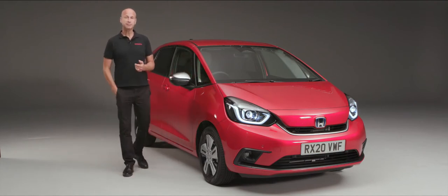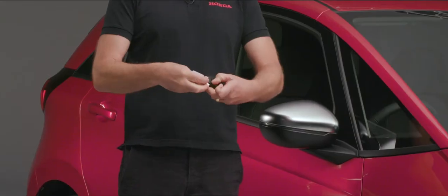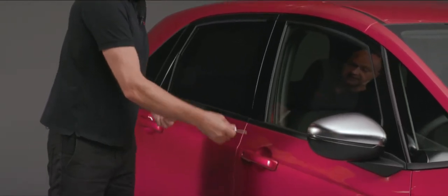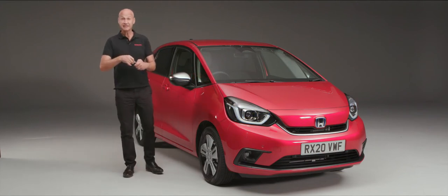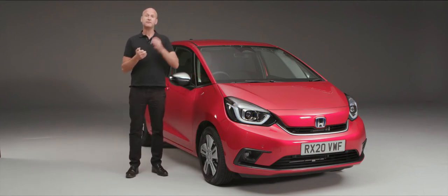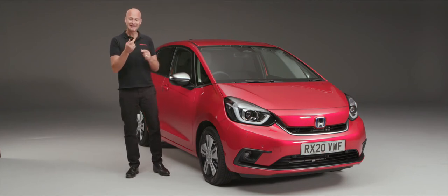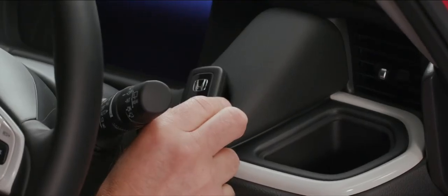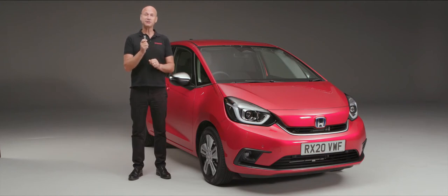If you ever find yourself in a position where the battery in your remote has gone flat, all you would do is slide that little catch over, take out the blade inside the key, pop it into the traditional lock which is on the driver's side door handle, and you can get into the car. If your battery in your remote is flat, it's not going to allow you to start the car until you put this over the top of the power button, which will energise it, so you can then press the power button, drive on, continue your journey, and go to your local Honda dealer and get a new battery in your remote.